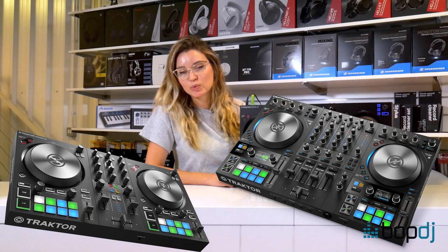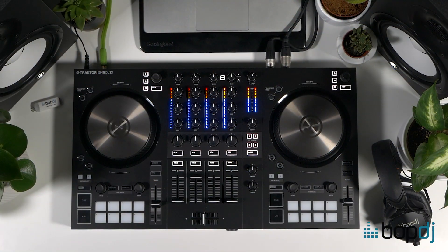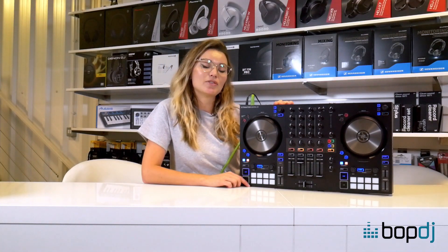Hi, I'm Georgie from BopDJ. We've had two awesome additions to the Traktor family recently — the S2 MK3 and the S4 MK3 — but there's been quite a difference between them feature-wise and price-wise. So now the S3 has come along to nicely bridge that gap. It also bridges the gap between entry-level controllers and the next level up, as it's now the cheapest four-channel controller we have, and it's got the gravitas of the Native Instruments name behind it. Let's have a look at its features.